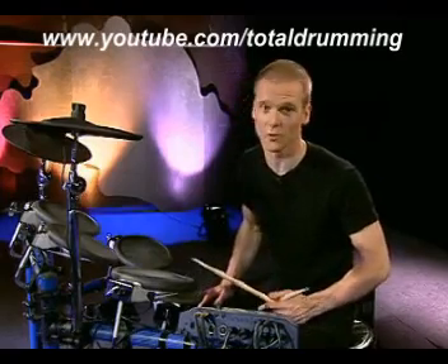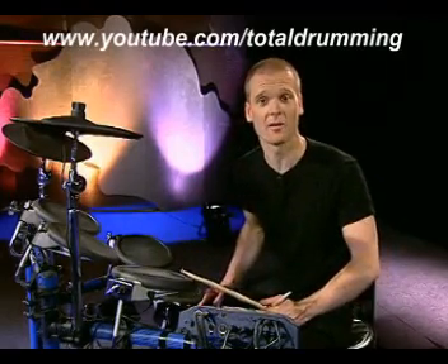So instead of talking about drunk driving, we can talk about drunk drumming.